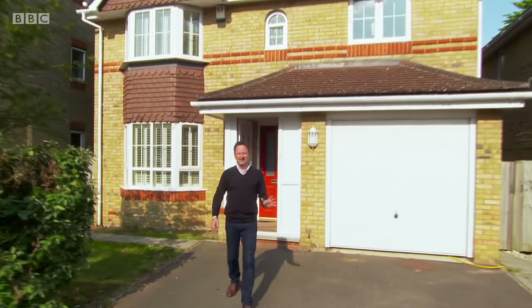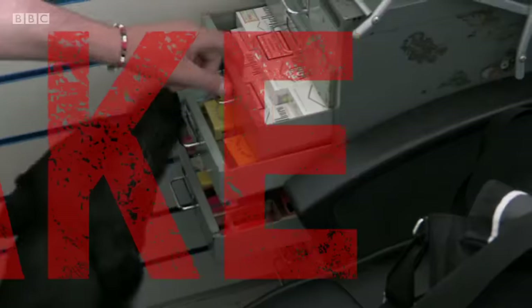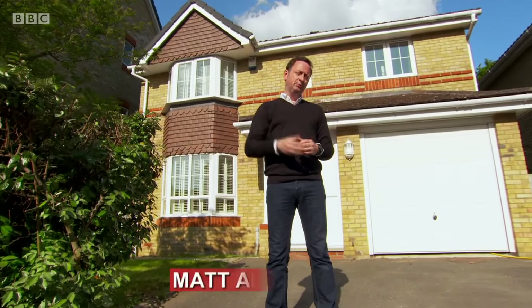Welcome to a world where nothing is as it seems. Welcome to Fake Britain. Here at the Fake Britain house, we'll reveal the fakes that are flooding the market, conning people like you and me and making money for the criminals. We'll investigate the fraudsters who are selling us something that isn't real and could be dangerous. And we'll help you avoid falling for a fake.